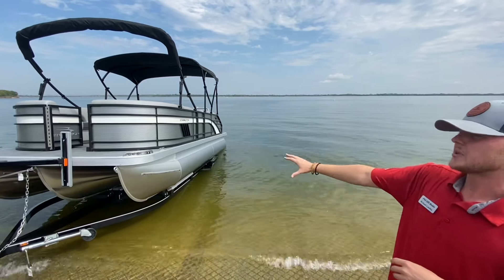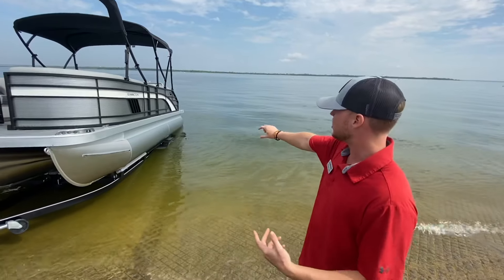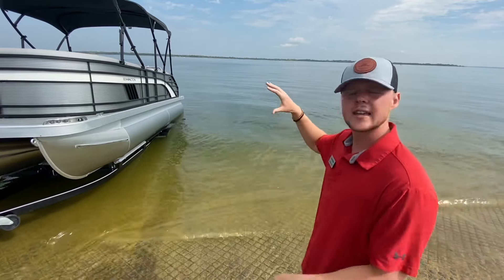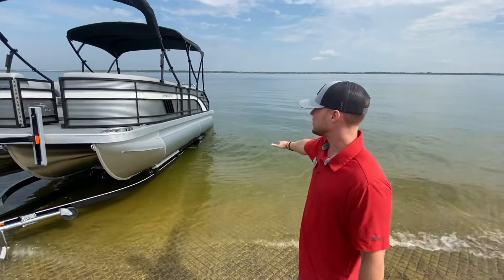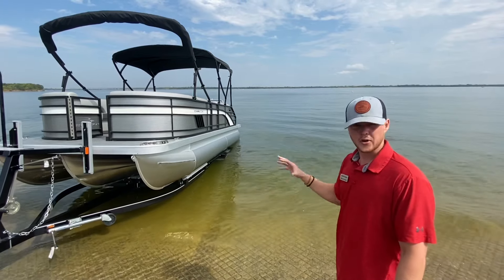Looking at the trailer position — we've backed this boat into the water. A good way to do it is to leave an inch or two of that wheel well still out of the water. That's going to allow enough depth for the water intakes on the motor to be submerged, but not so deep that the boat is trying to float away. It stays sturdy on the trailer for now.